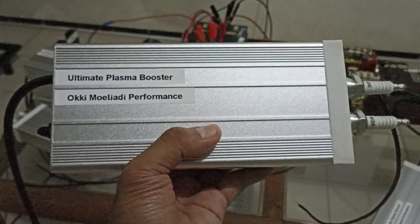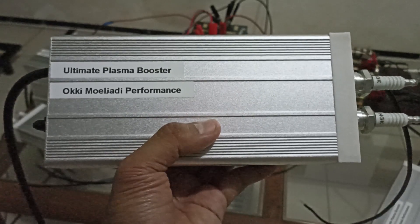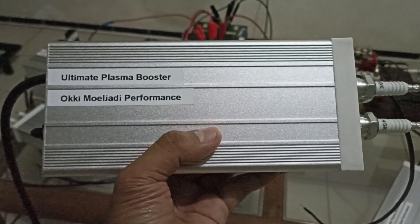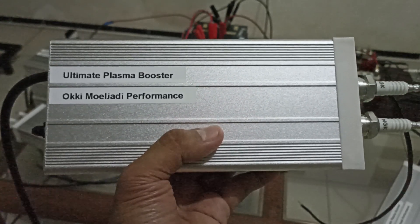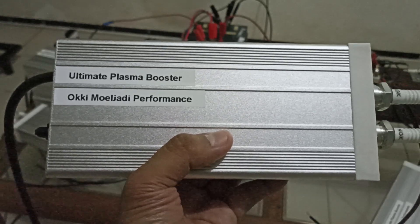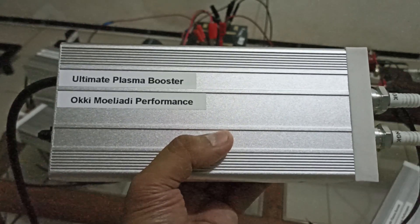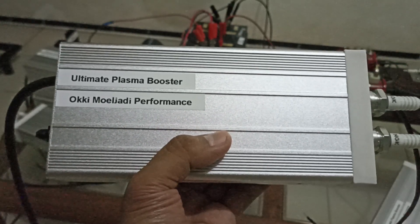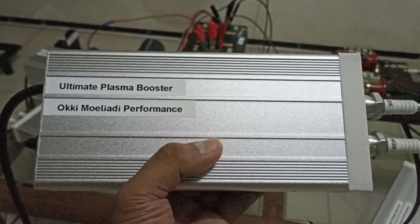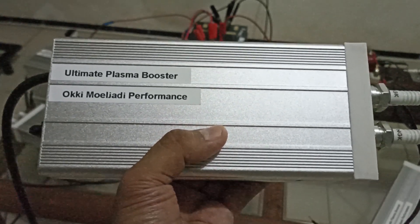Assalamualaikum. Hi everybody. In this video, I'm going to talk about my Ultimate Plasma Booster. A gentleman from Germany asked me to build him six units of this Ultimate Plasma Booster. I'm going to show you the unit and also the schematic diagram so that you can understand how this device works. And I'm going to demonstrate the booster so you can see the performance.